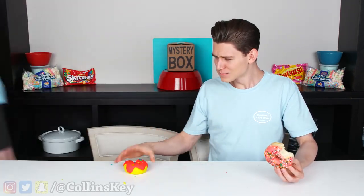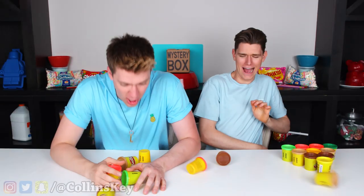Real food into Play-Doh food, so right now let's go! I gotta wash my mouth. This round we are going to be making a hamburger now!